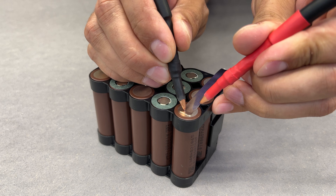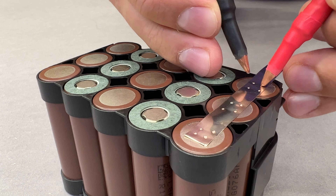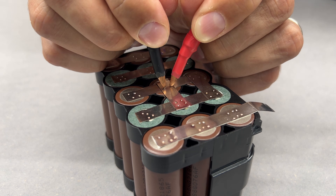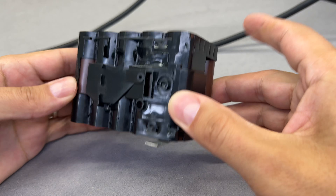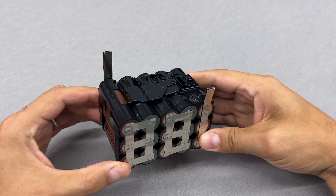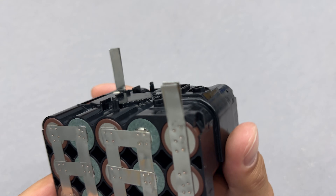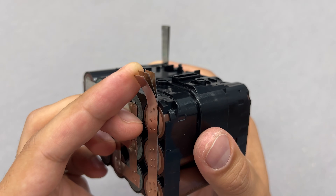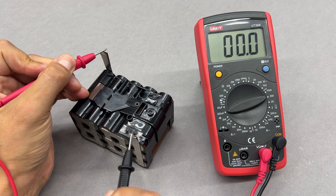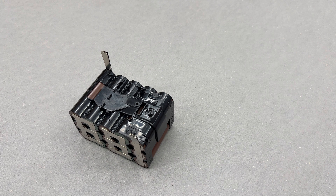The best option to connect lithium-ion cells is to spot weld them. Additionally, I tripled the nickel strips on the main positive and negative battery pack terminals. This was done to avoid any heating and increased resistance issues when pulling maximum amps from the battery pack. If everything was done right, I should get around 20 volts due to the fully charged cells. Perfect.